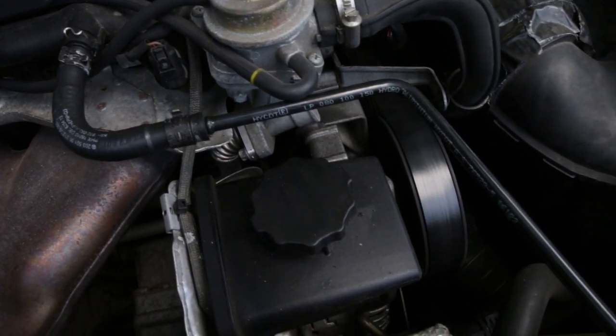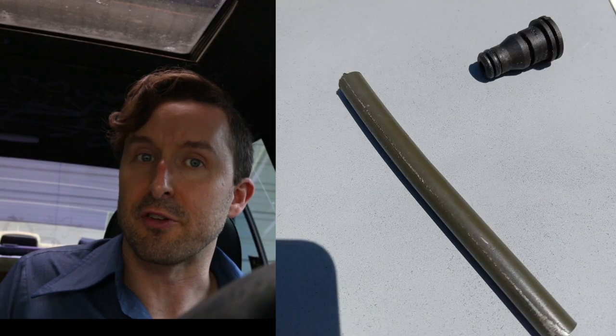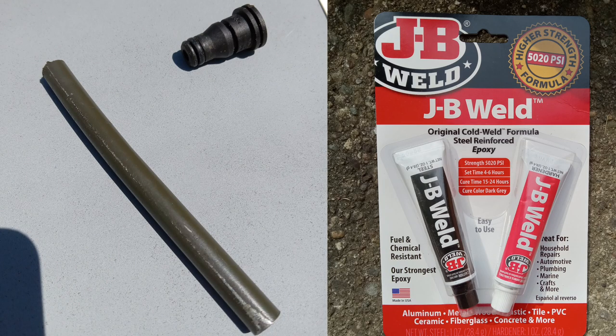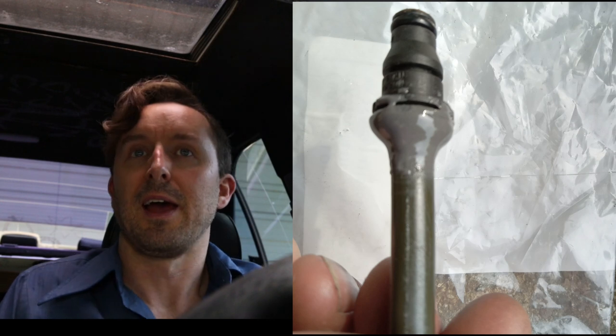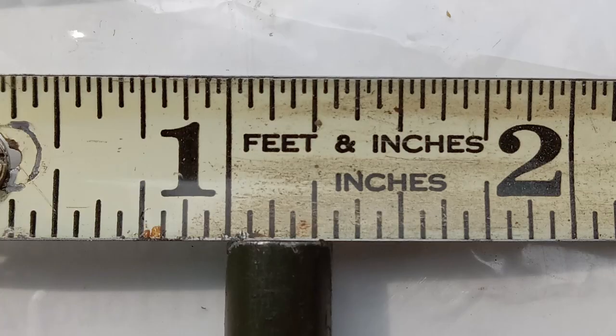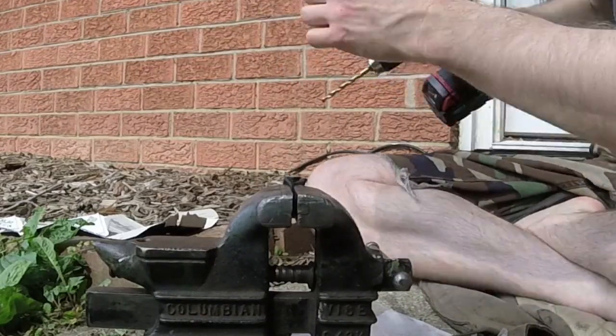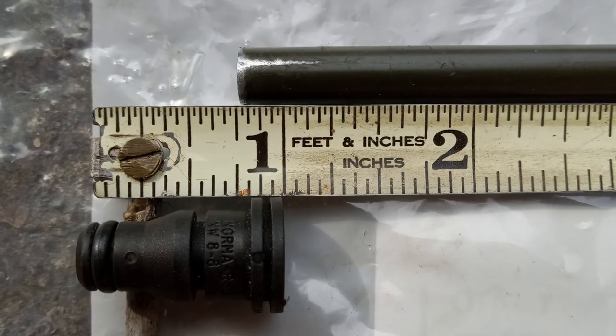One option is to make one yourself with some readily off-the-shelf materials. Virtually any parts store is going to have some JB Weld and some 5/16 inch steel brake line. I drilled out the connector, boring it down approximately 5/16 of an inch.